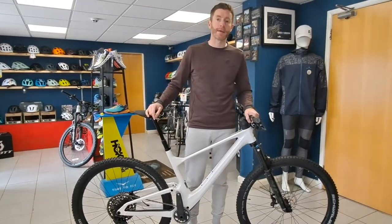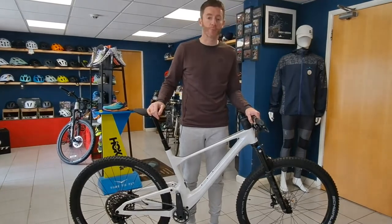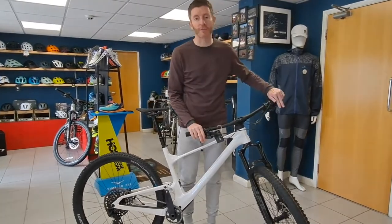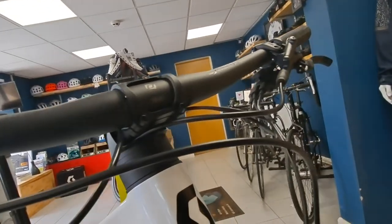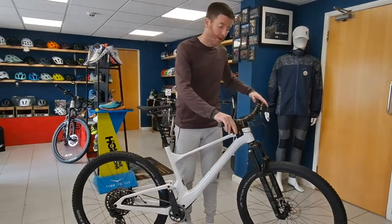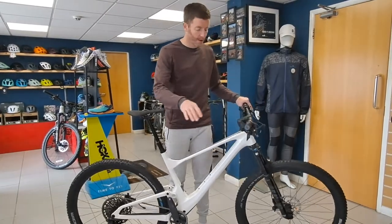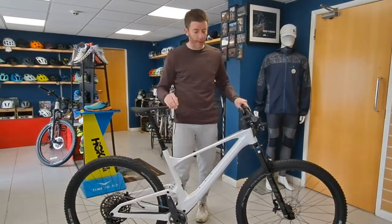If you wanted to lighten it up and make it a bit of an XC whip, you could save some weight quite easily there. Finally, it comes with Shimano brakes rather than SRAM brakes, which pleases a lot of people — even though it comes with a SRAM groupset, Scott understand that people like and want Shimano brakes.